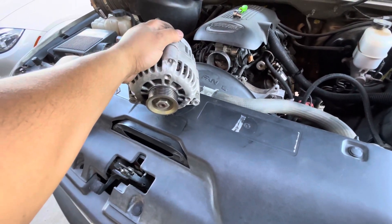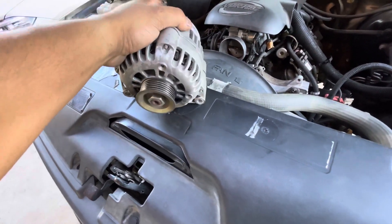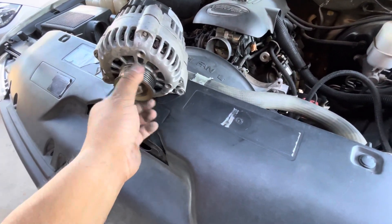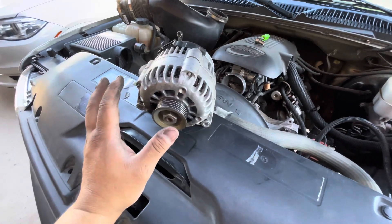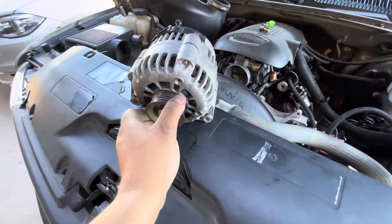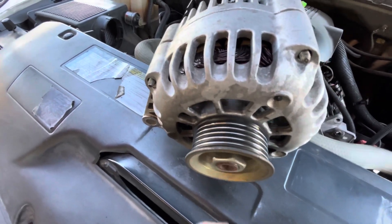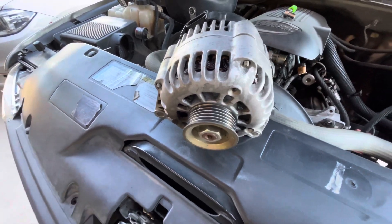I didn't know which one I needed — there's a 105 amp and a 130 amp. I looked it up and the only thing I can tell is that the casing looks a little different. The belt size also changes depending on if you have the 105 or the 130. I decided to take it off and then take it in to figure out exactly which one I have — it looks to be the 105 amp. No signs of it wanting to go out, it just went from one day to the next. Anyways, let's go get the other one.